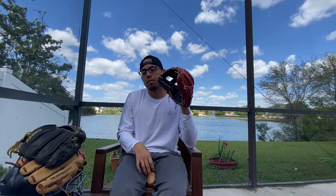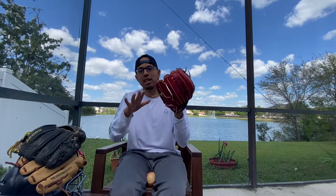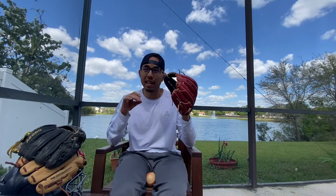And then I play catch with it a lot. I do all of this before it ever becomes a gamer — you hear that term, is this your gamer glove? I do all of this before it becomes a gamer. When it gets into the game, it's got to be pretty ready, especially as a kid. It's got to be fully ready because they're just generally not as strong as adults.